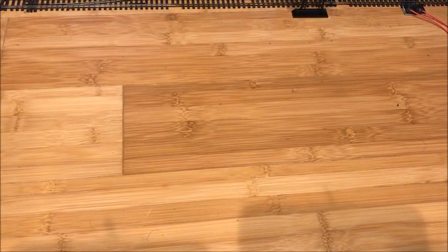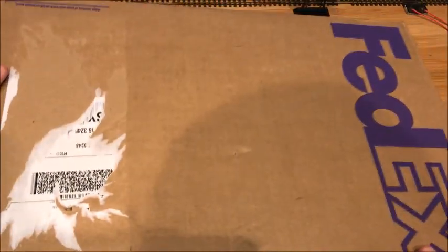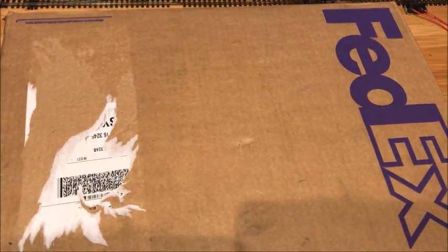Hello everybody, it's me today, and today I have a bit of a special package. This just arrived today and I'm eager to get it open.